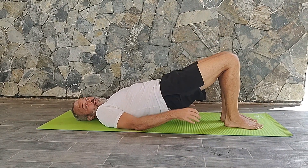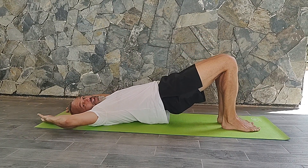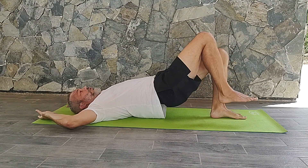Now, if this feels easy to you, there are a couple of variations. You can try having your arms up above your head — that will make it a little bit more difficult. You can also alter the speed: go a little bit faster or a little bit slower.